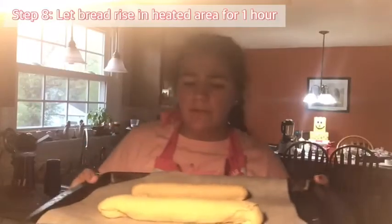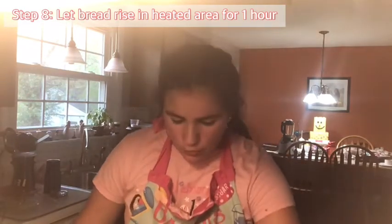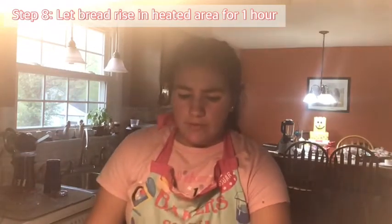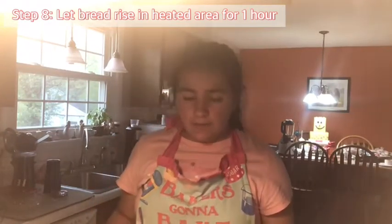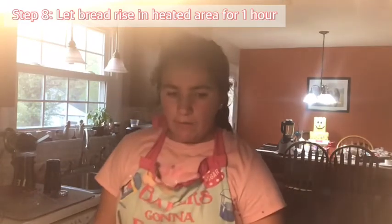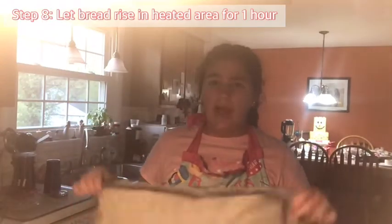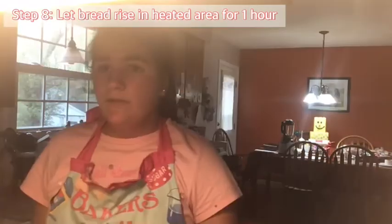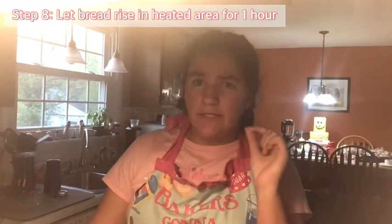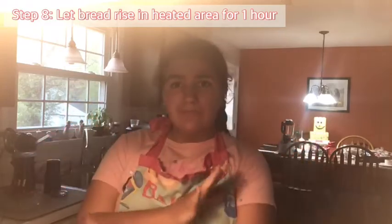We're going to put two of the breads onto a pan, preheat our oven to the lowest it can go, put them in, turn off the heat, and let them rise for one hour covered with a rag — basically letting them rise more, just like we let the dough rise in the bowl. When you're rolling them, make sure you pinch the dough together, because if you don't, while it's baking it's going to open and it's just not going to look like bread.